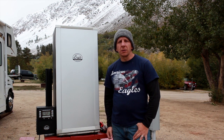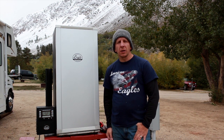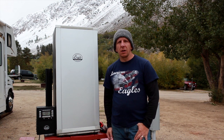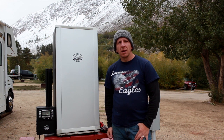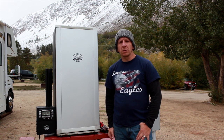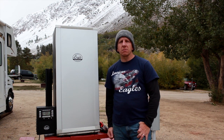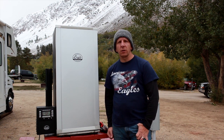Every year around this time, the first week of October, guys from my church group head up to Bishop — actually it's above Bishop — North Lake and South Lake, and we fish there for trout. I usually go and take pictures and I'll see if I can add some to this video. It's God's country up here, it's gorgeous, beautiful trout fishing.